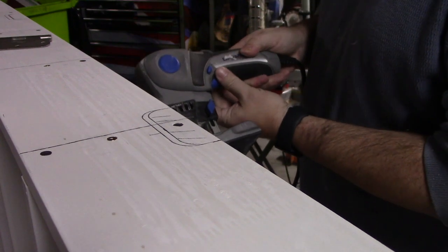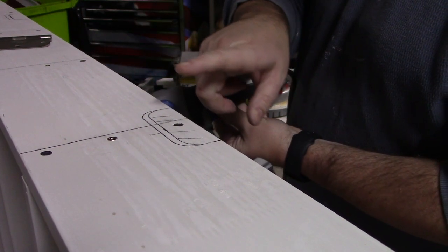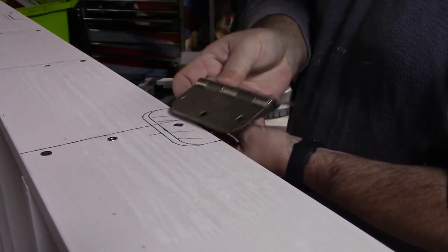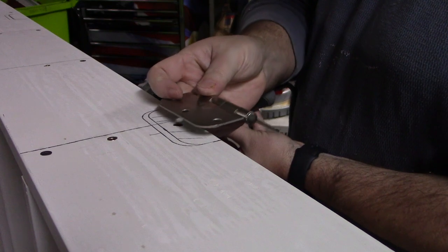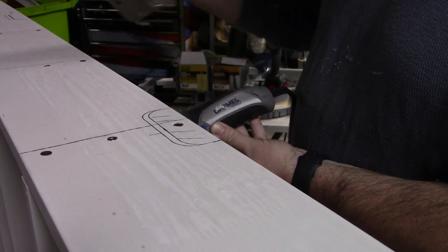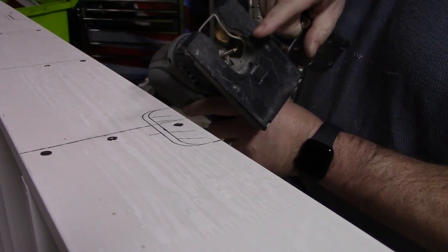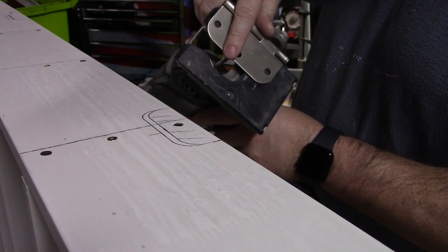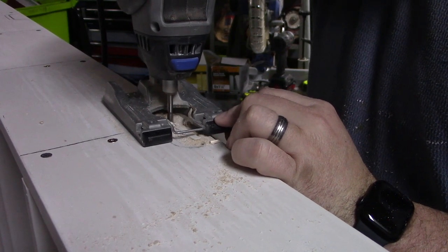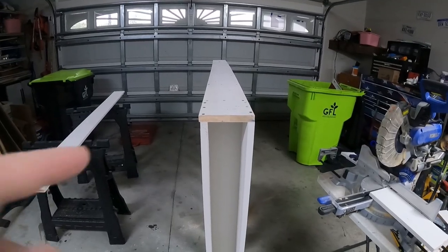I have my Dremel Trio here. I went to the door frame and measured the height from the top — the distance to the top of each of the hinges in the existing door — and then laid out my hinge locations all the way down the edge of the bookcase. I set the depth with the flat-cutting wood bit to the depth of the hinge, and that is a great fit.